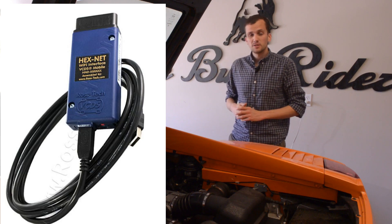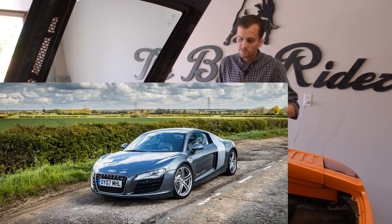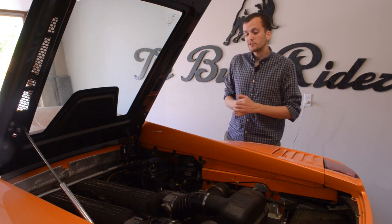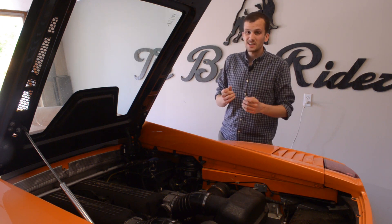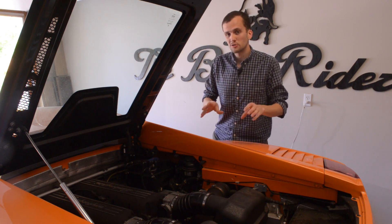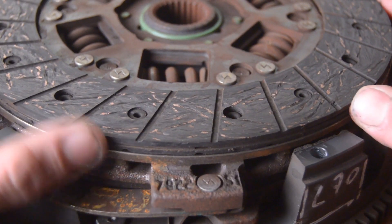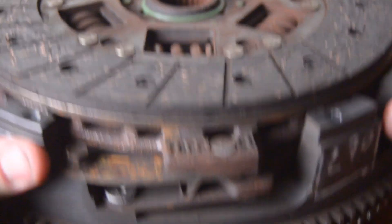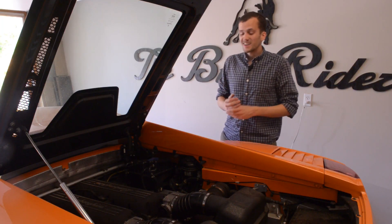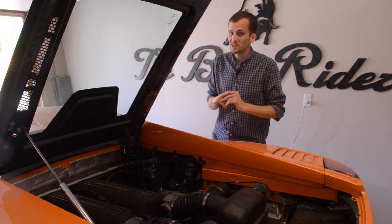My second recommendation for the LP is VCDS with Hexnet. Since the LP Lamborghini Gallardo has more Audi influence, you can actually scan, read, and perform adaptations on a lot more control modules than you can with the pre-LP. Most importantly, you can scan the transmission control unit, and with a little bit of finagling and some math, you can figure out your clutch wear index to determine how much your clutch is worn down. You can also perform a clutch adaptation when you put a new clutch in. For about $500, that is a total win-win.